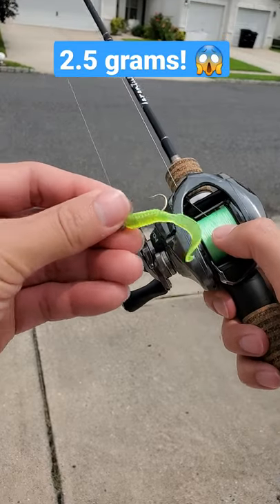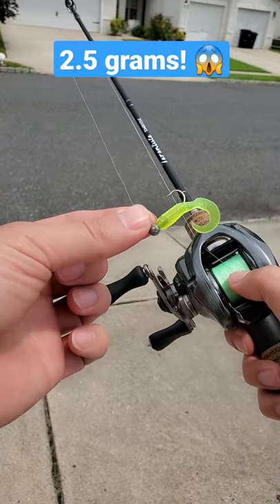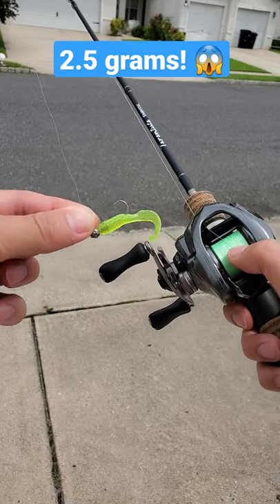Can a baitcasting reel throw ultralight lures — 1/16 ounce on a 2-inch grub tail? Let's give it a shot.